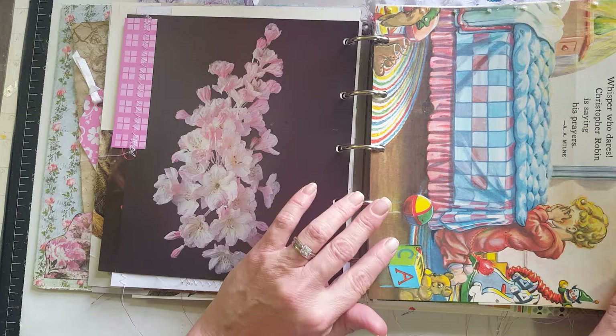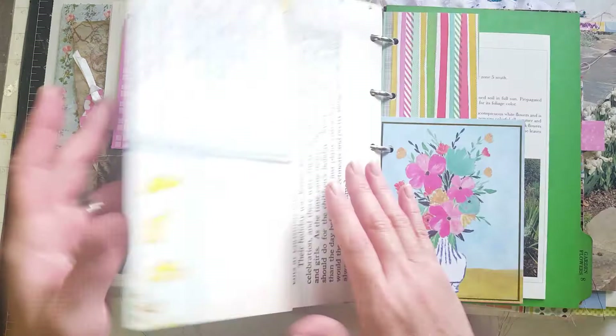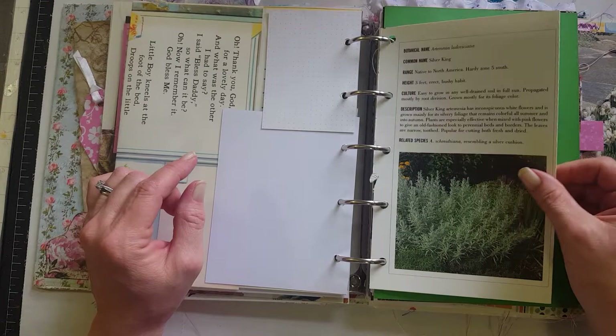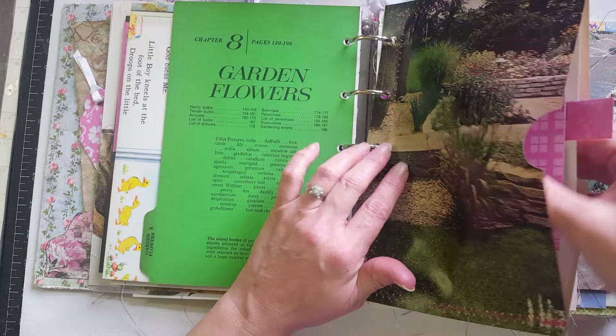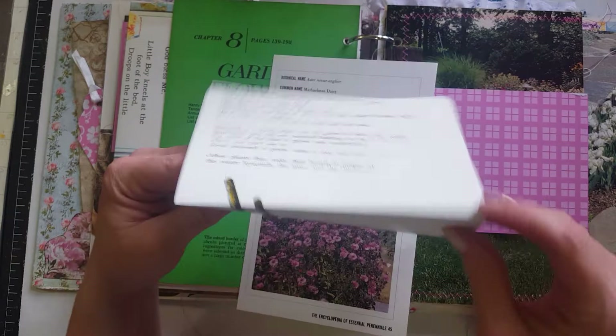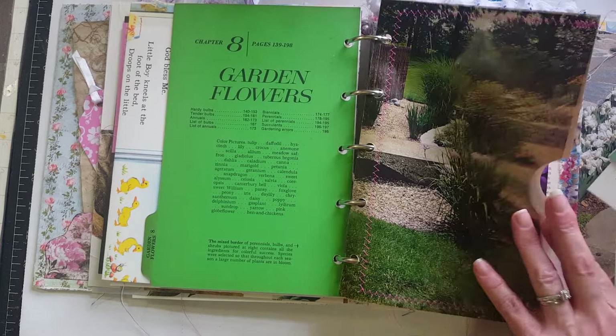I added a page because it's super thick — great for journaling. There's some of those Easter overtones, project life cards, and then this is from another botanical or flowering book and it just flips out. Another one of those page tabs, and some more pages from that book made into a pocket. This is from a child craft book but I love the picture on it, and this is also from one of those flower books. I have lots of flower books — I love them and I love adding pieces of them into my journals.